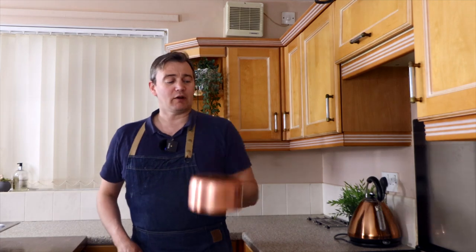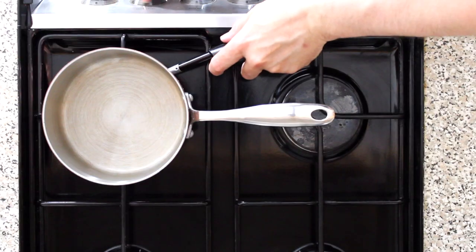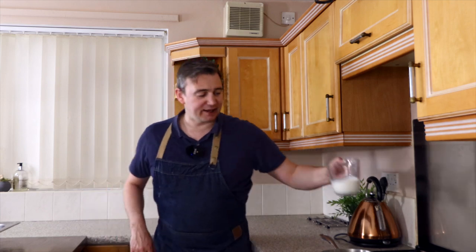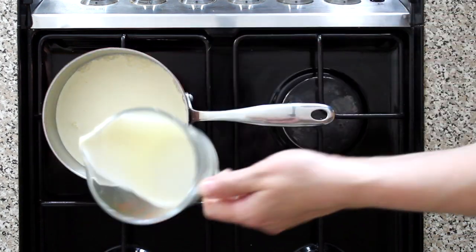First thing I'm going to do is grab a copper pan, place it on our small ring, and then light our stove — just like that. From there, all we're going to do is add in our milk and our cream. We're going to leave that on a low heat.